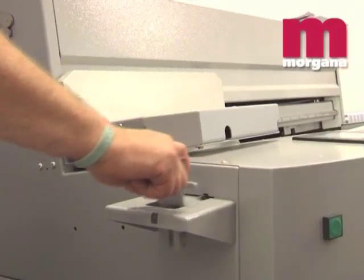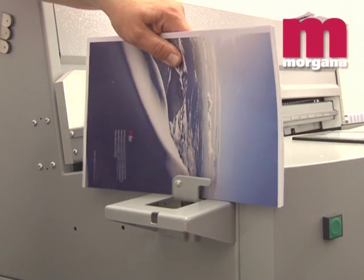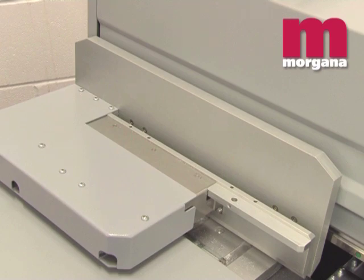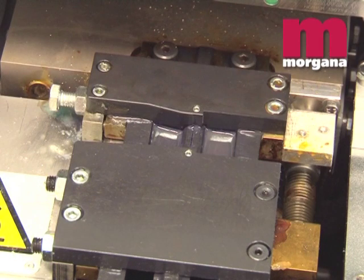The Digibook 200 is equipped with a book block measuring device. When the block thickness is measured, the machine will automatically set the clamp and glue nozzle to the correct positions.